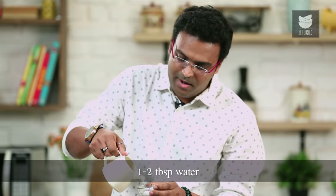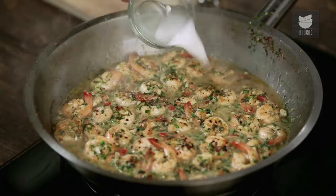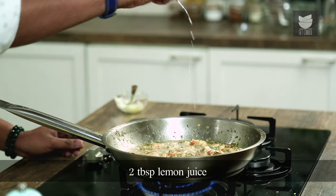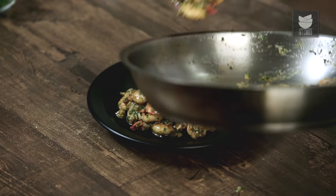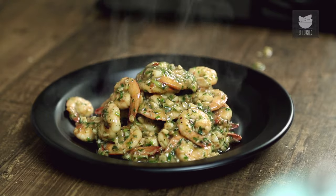And to dilute this, I'm taking 1 to 2 tablespoons of water. Let's give this a mix. Let's add the corn flour slurry to the cooking prawns. And while this is cooking, just a touch of freshly squeezed lemon. A quick mix and your Butter Garlic Prawns are ready.